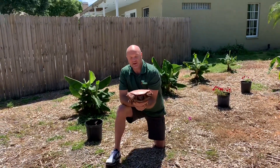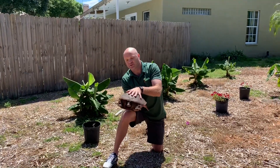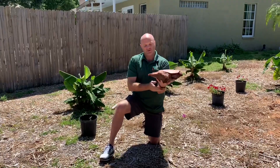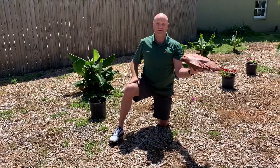He might try to bite depending on his temperament, but once you get them you can hold them like that and they're nice and secure. Make sure they're not able to kick you with their back legs. Also make sure your arm is away from their neck — you don't want them turned around like this because then they can try to bite you.